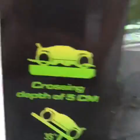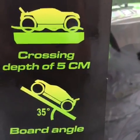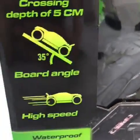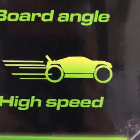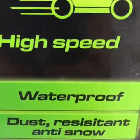So over here is the RC car — pretty cool, huh! It can cross an underwater depth of five centimeters, which is some amount of inches — you guys are gonna have to do that calculation. The board angle is 35 degrees, and it's got high speed.